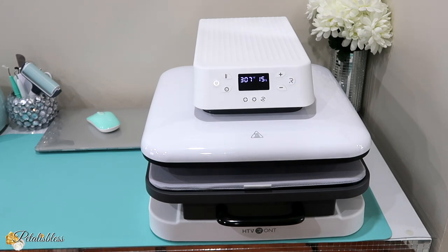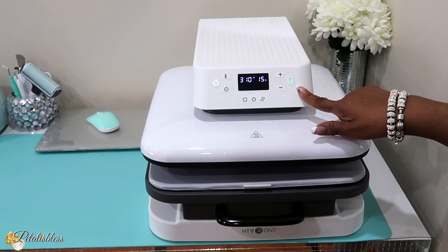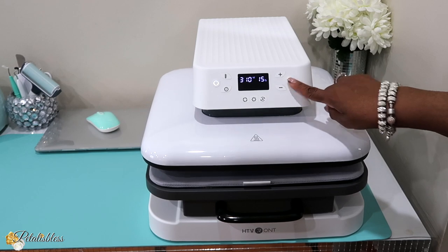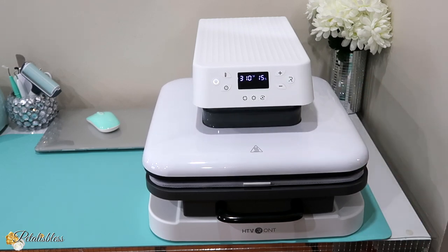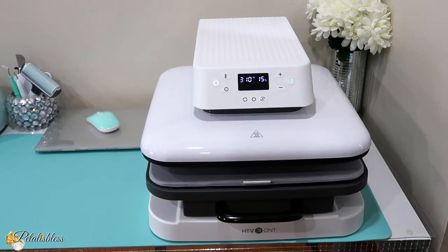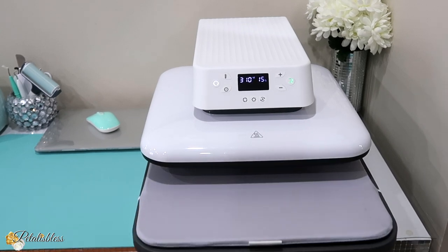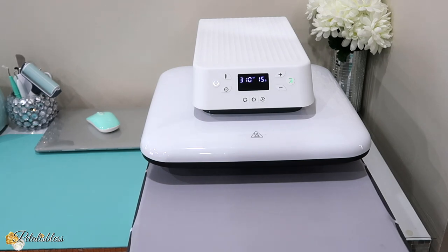It's almost at temperature now. The R went from red to green — that means the temperature is ready to go. So when you have your stuff in there, all you have to do is press the R and it closes the machine and presses for the time that you want. I'm just speeding up this clip so it goes faster. And then it just lifts up — you don't have to do anything. All you have to do is pull your stuff back out. It's as easy as that.